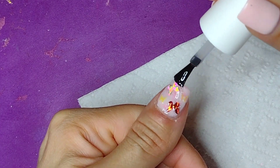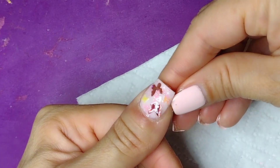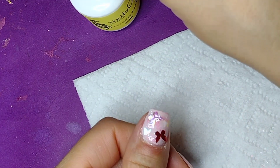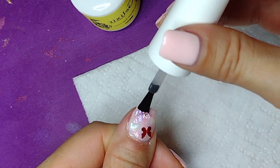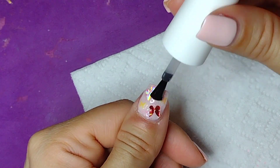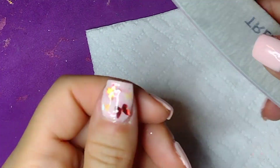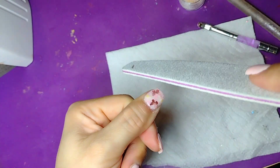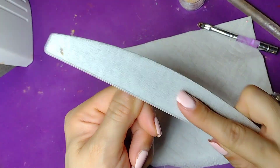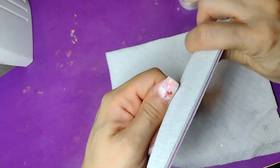I'm going to write it down and count the coats because I didn't write it down before. As you guys can see we're on the second one, now the third one, now the fourth one. I really enjoyed doing this for you guys, I thought it was super cool. On this one I didn't write it down, but I did write it down on the pink one. We're going to get the soft side of the buffing file and buff it out, and I'm even going to use my drill to smooth it out as well.